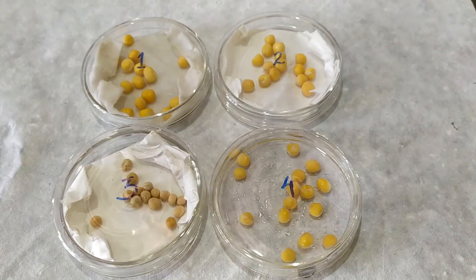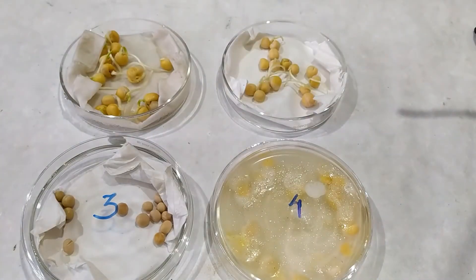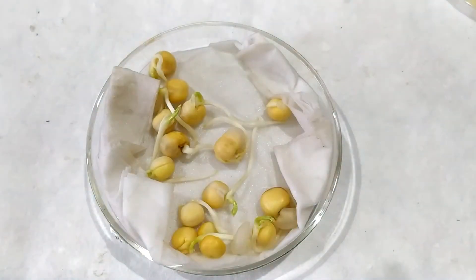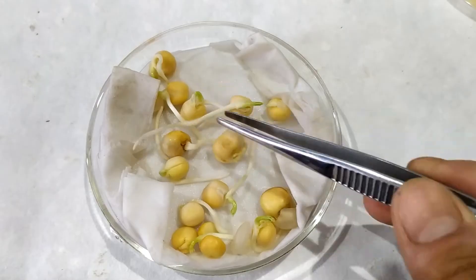Leave the four plates at room temperature for a few days. After a few days' time, observe the plates to check for signs of germination or the lack thereof. In plate 1, the seeds have germinated and are thriving well as it received the right amount of water.